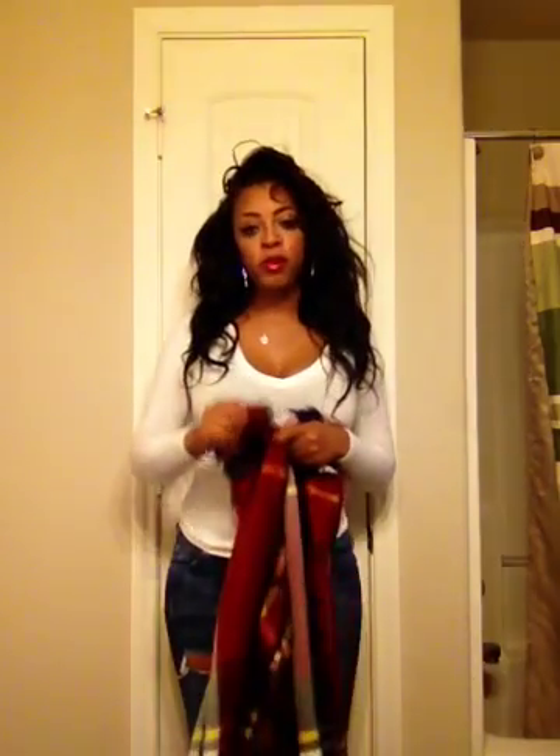Hi you guys, so I wanted to do a quick video tutorial to show you how I made my blanket scarf into a cape. This look is going to be featured today and I wanted to go ahead and do a video just to show you, just in case people ask me how I do it. It's really, really simple. All you need is your blanket scarf, or a large scarf, or even a small blanket, and a belt.